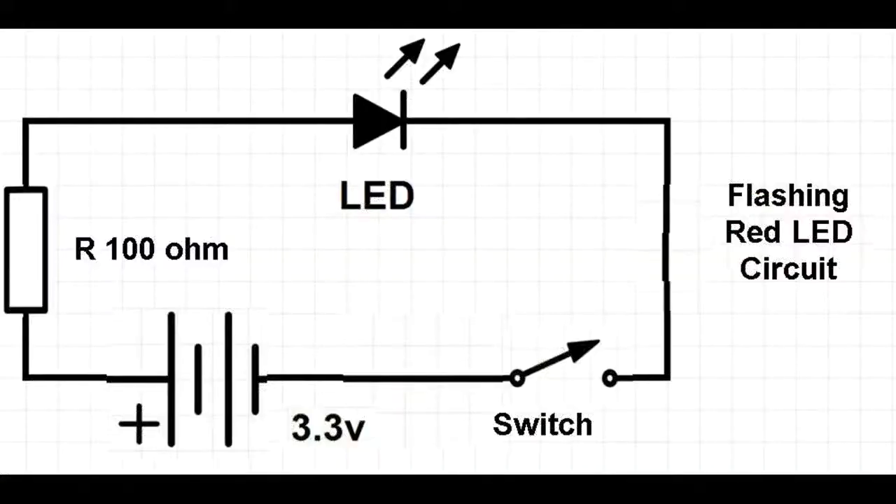The electrical circuit is fairly straightforward as shown here, with the battery, 100-ohm resistor, flashing red LED, and switch set up as shown.